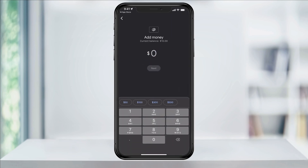On the add money page, enter the amount that you want to transfer into your account. The minimum amount that you can transfer is $10. When you have the amount entered, hit next.